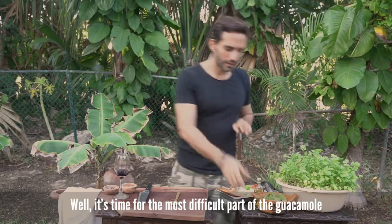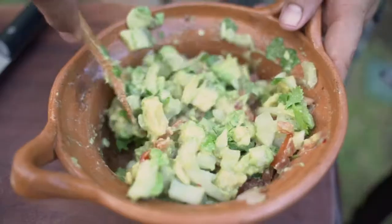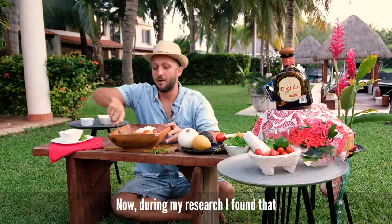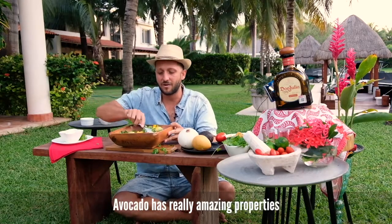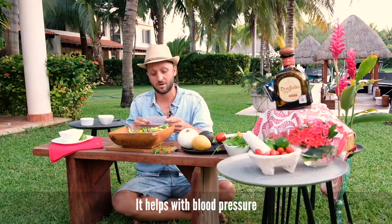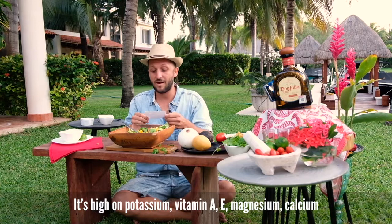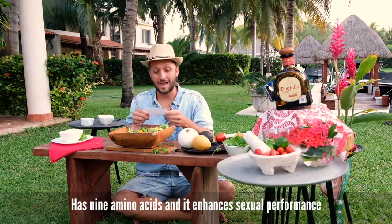Well, it's time for the most difficult part of the guacamole. Now, doing my research, I found that avocado has really amazing properties: it reduces cholesterol and glucose, it helps with blood pressure, it reduces risk of cancer, it's high in potassium, vitamin A, E, magnesium, calcium, and it has nine amino acids.